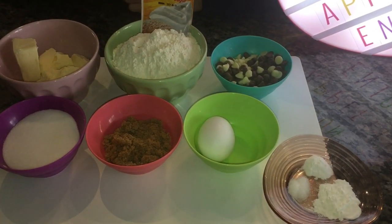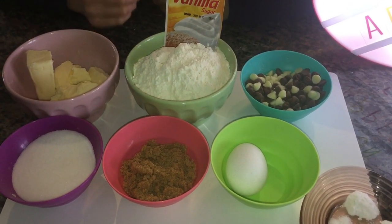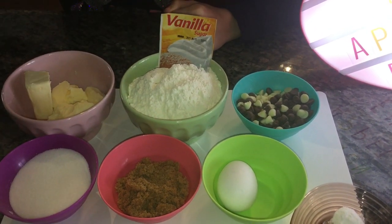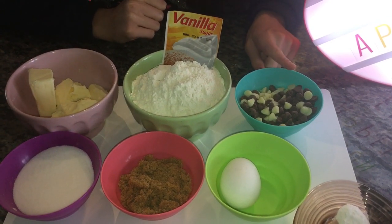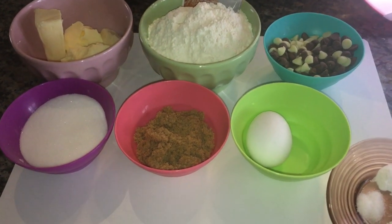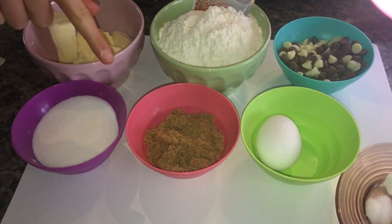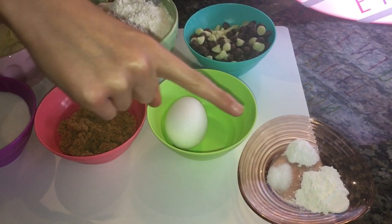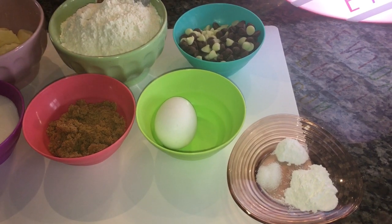The ingredients you will need: 125 grams of unsalted butter, 230 grams of flour, one teaspoon of vanilla, chocolate chips — you can use white or brown — 100 grams of white sugar, 60 grams of brown sugar, one egg, a pinch of salt, half a teaspoon of baking soda, and one teaspoon of baking powder.